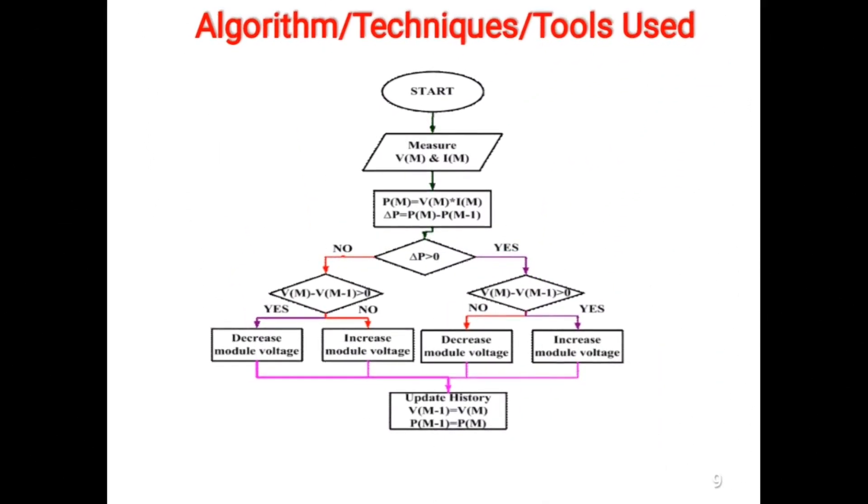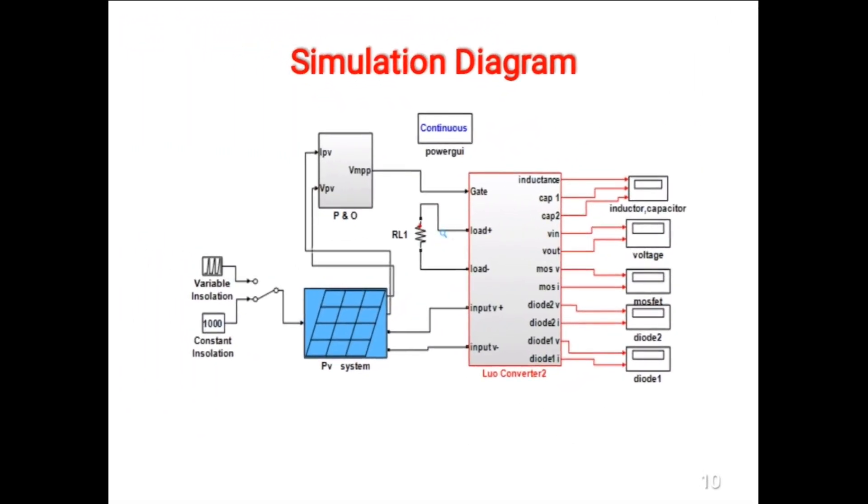In mode 1, when the power switch is turned on, the voltage across capacitor C1 is charged up to the supply voltage, and the inductor current through inductor L1 increases with the supply voltage during the switching on period. In mode 2, the Q1 switch is turned off and the inductor current decreases with the voltage during that period.